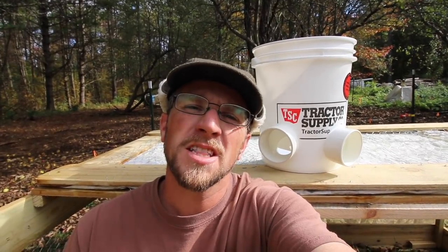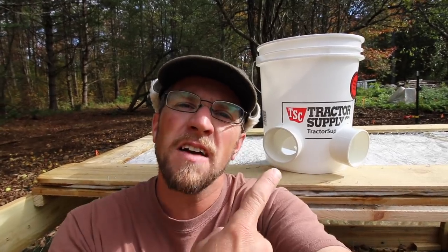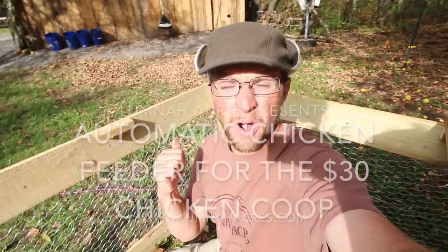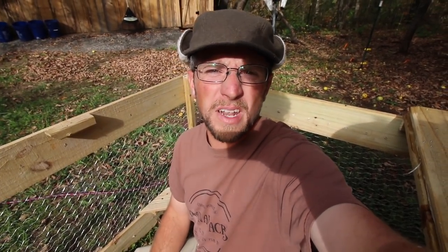Good morning, Modern Steaders. In this morning's video, we're going to make an automatic chicken feeder out of a five-gallon bucket and a 90-degree elbow that's going to fit perfectly for our seat bracket that we made on the Modern Steader $30 chicken coop built in 30 minutes.